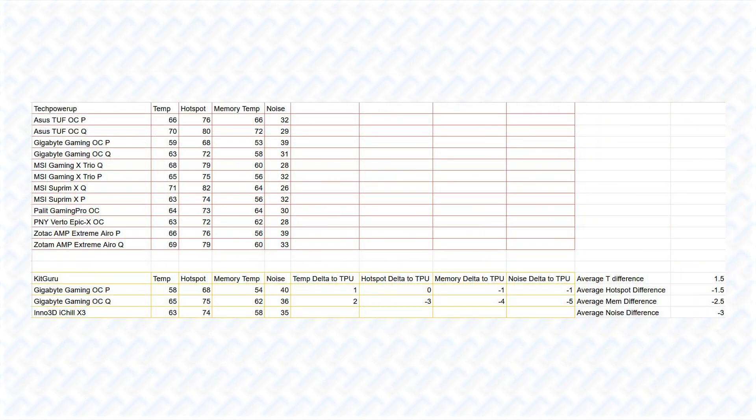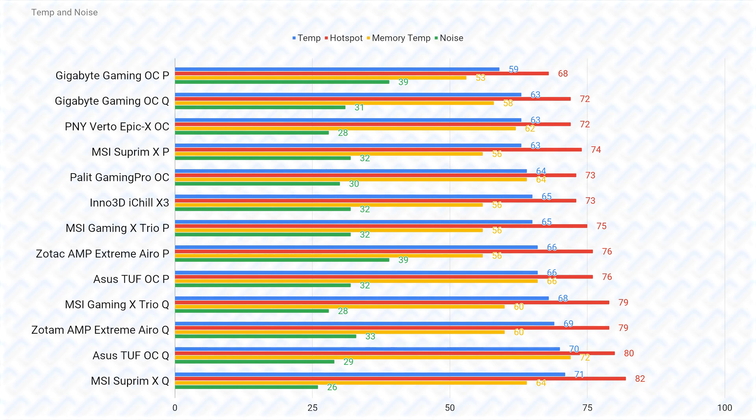For cooling performance, it's impossible to find results on every model as not every one gets reviewed. Performance results from TechPowerUp and KidGuru were combined into a large comparison graph, with temperatures corrected to TechPowerUp's results by calculating the average delta temperature and noise measured on the same cards, and applying a correction to any card not tested by TechPowerUp. The combined graph isn't completely accurate but is good enough to give an idea of how these cards stack up. Data for each card's quiet BIOS was also added in addition to the performance BIOS results.